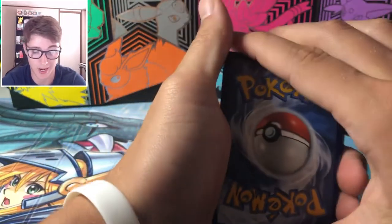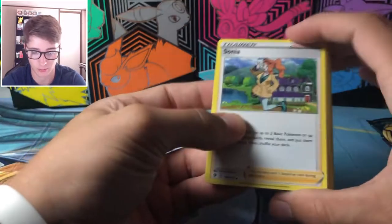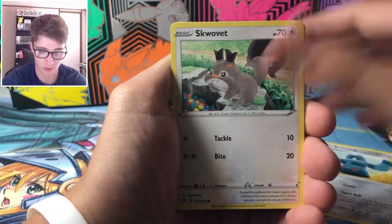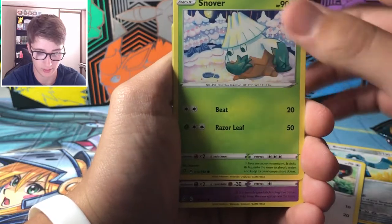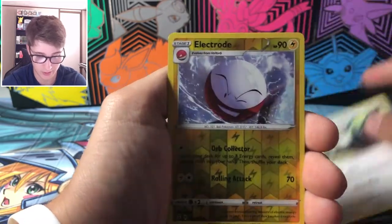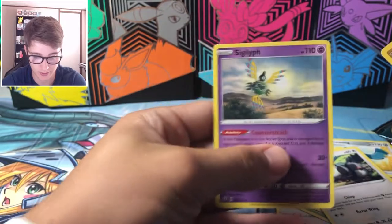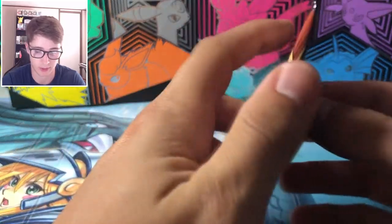Let's see what we get out of Rebel Clash — I don't think we've actually gotten anything amazing from it yet. We got a fire energy, a Sonia, a Pelipper, Bronzor, Snover, Trubbish, Pidove, Electrode, and a Sigilyph. Very nice wicked-looking Pokémon there.